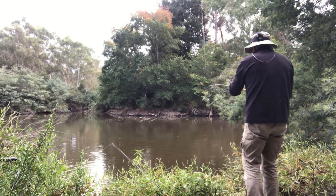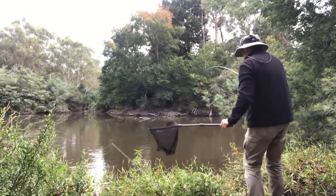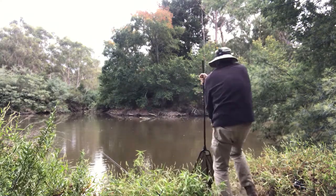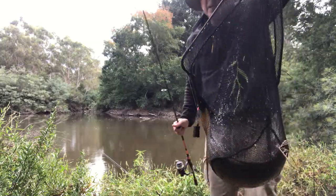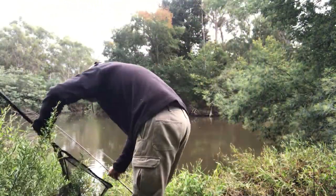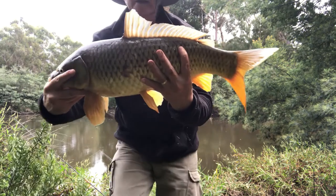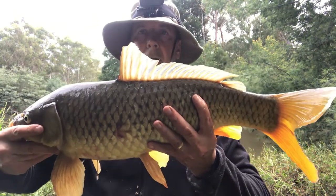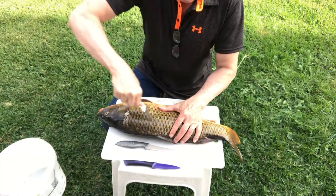I decided to fish at Eltham because I'd caught carp here before, and fairly big ones. The other thing was that I believed it was far enough upstream for the water to be clean, and therefore the fish to be clean. I managed to land a pretty decent carp — big enough to cook and give me a fair bit of flesh. Have a look at the size of the carp you can catch in there. That's a feast for a whole family.